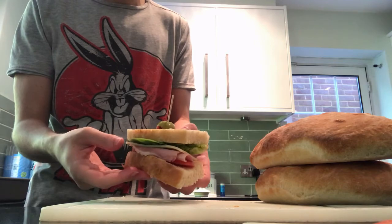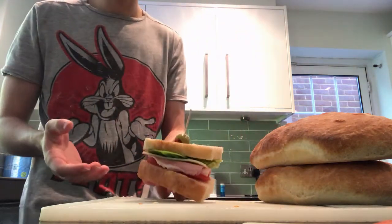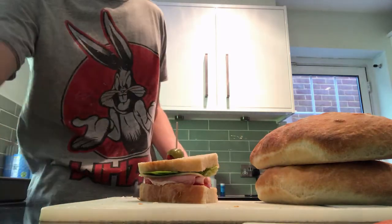Honest to god, this is totally something that you should make at home. It's not too complex and it tastes pretty good. Pack it in the lunchbox and have it the next time you're pushing the cart on Bad Water.